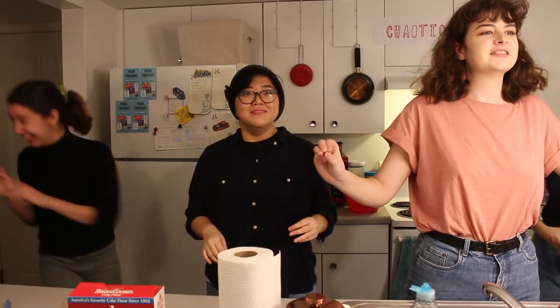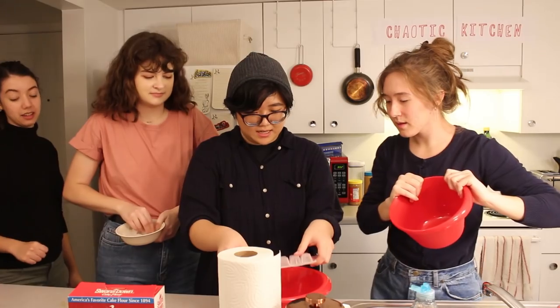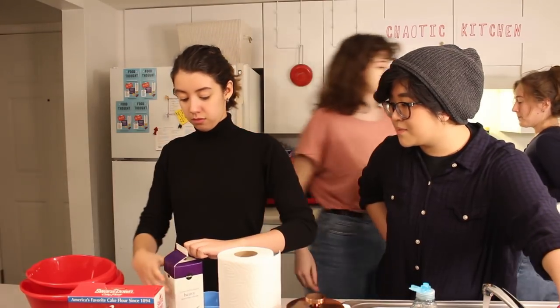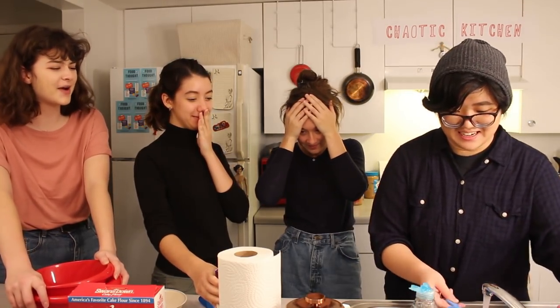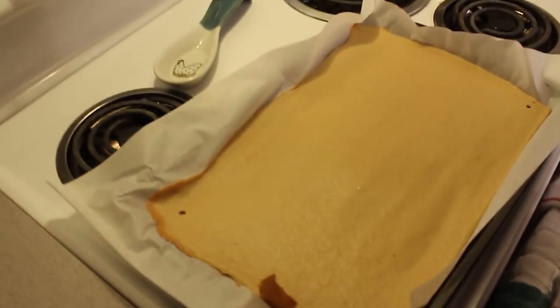Alexa, set a timer for 13 minutes. 13 minutes, starting now. There's like four peas in here, now there's at least five. How much cream? That expires in like two days. It's fine, it's literally — not fine. We got the peas out. We gotta go to the store right now. We had camera difficulties, but she's done baking — but now we gotta go buy creamer.